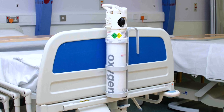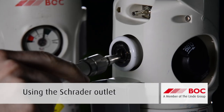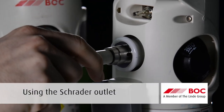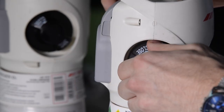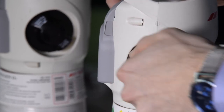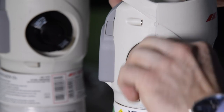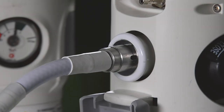Use a suitable cylinder holder where possible. Insert the oxygen probe into the Schrader outlet, ensuring the probe clicks securely into place. Slowly turn on the cylinder by rotating the hand wheel anti-clockwise until it comes to a stop. Check for leaks, which may be indicated by a hissing sound.